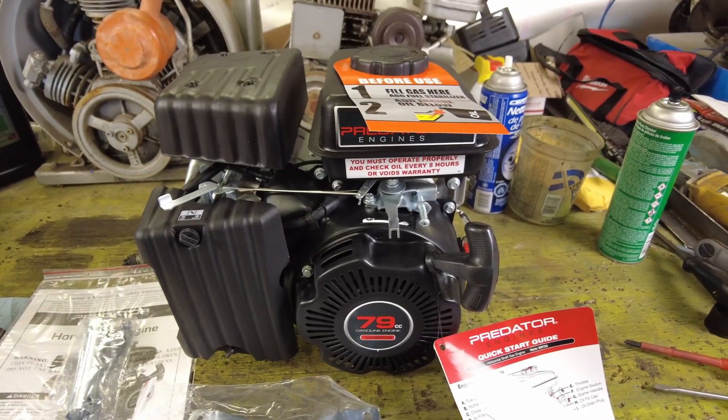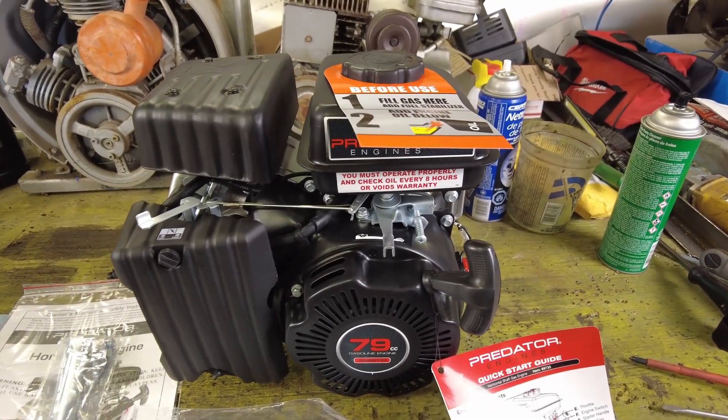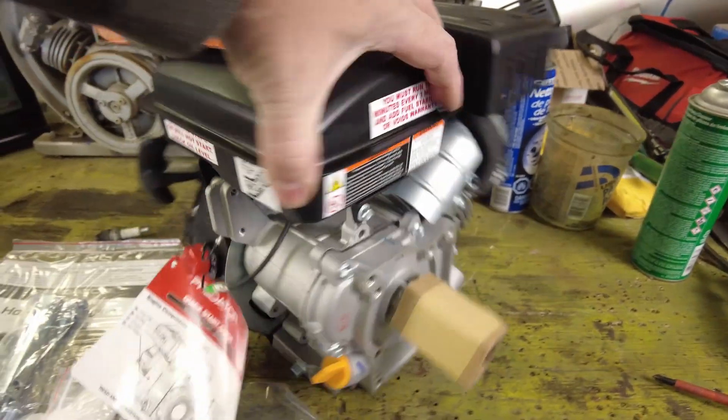Next question is, how does this 79cc compare to the other engines that we've already looked at? We've got the Predator 224 — I did a brief comparison in a YouTube short with the Predator 212 — and then we've got the Duramax 440.